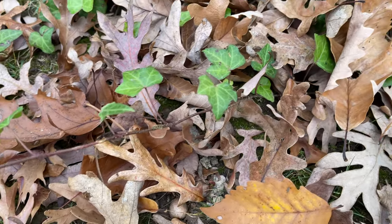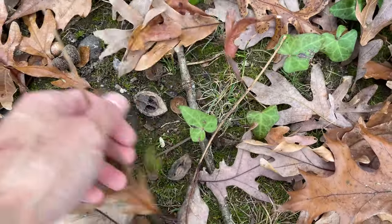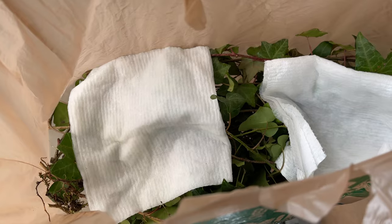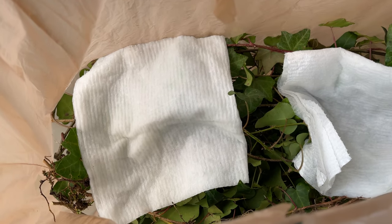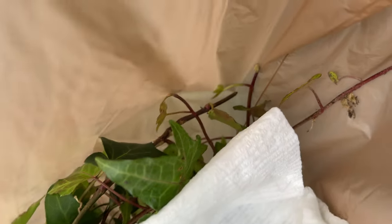I'm so busy with getting the property in order that I don't have time to propagate them at the moment. So I'm taking these cuttings and placing them in a grocery bag with some moist paper towels. You really want to put the towels at the bottom of the bag, but I didn't have any towels when I was collecting them.